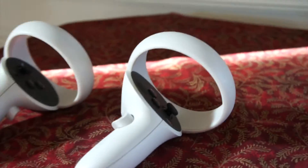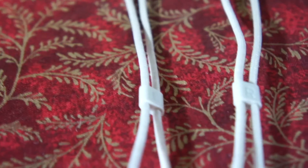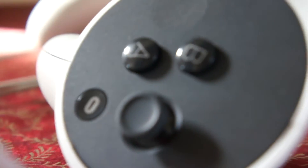Now let's move on to the controllers. We have a left one and a right one. You can tell them apart by a small letter on the strap tighteners — R for right and L for left. So you just hold the left one in your left hand and the right one in your right hand.